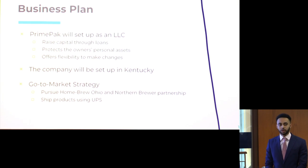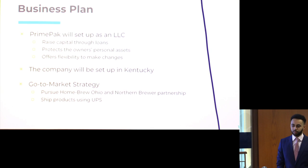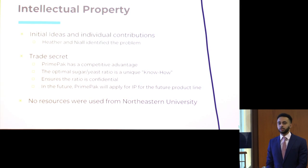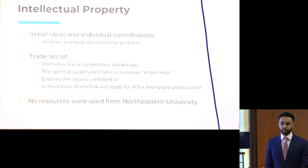We have two primary go-to-market strategies. One is to strike a partnership with established companies that provide starter packets for new home brewers to include our product. This will help us establish market presence through word of mouth. We also plan on shipping products through UPS after manufacturing. On intellectual property: the problem was originally identified by Heather and Myle, and while our company doesn't have a unique solution per se, we have unique know-how with the optimal ratio of sugar and yeast concentration. We established that the most ideal IP to apply for is a trade secret, keeping this ratio confidential for competitive advantage. In the future, we aim to have a product line for different beer types and will apply for additional IP. All experiments were done in-house — we did not use any Northeastern resources.